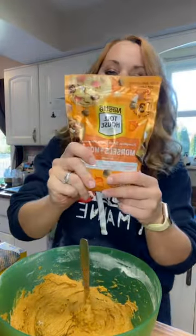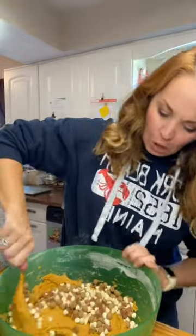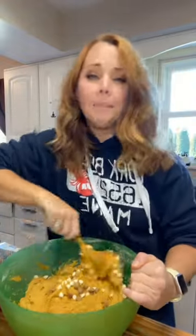You're gonna take one bag of Nestle's pumpkin spice flavored morsels. If you can't find this, take Biscoff cookies and white chocolate chips, break them up, and dump them in. We're gonna do something with chocolate in the end, but for now this is what we're looking for.